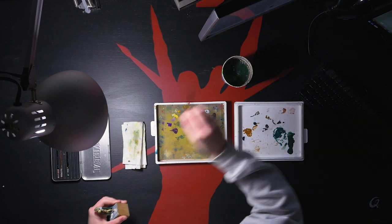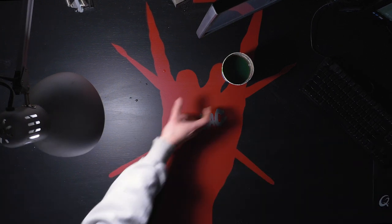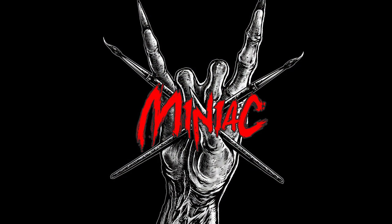Hi, my name is Scott the Miniature Maniac, and in this video we're going over all my favorite paints to use for miniature painting. I was recently inspired by a Ninjan video wherein he goes over his favorite paints and figured, why not give it a shot myself? You can find his video linked down in the description for more hobby goodness.